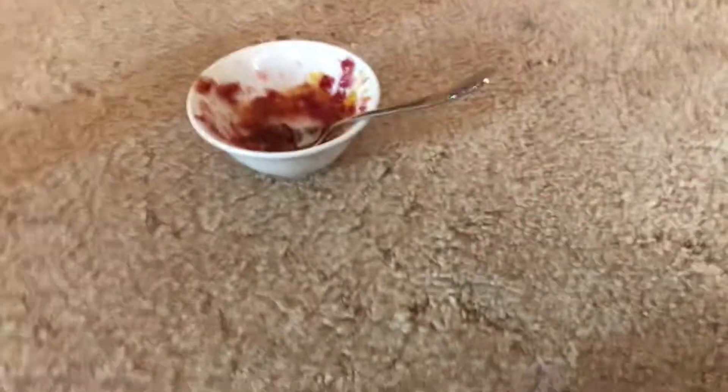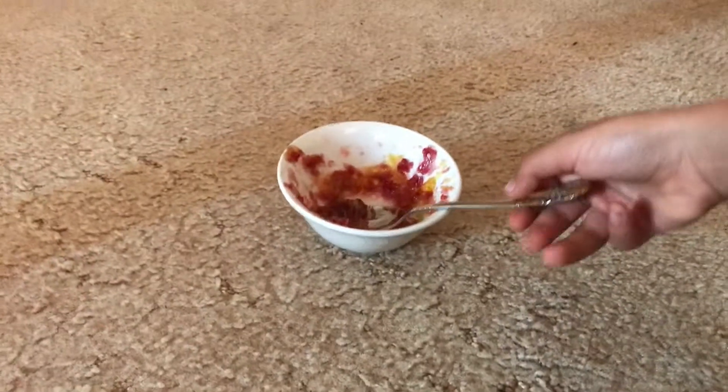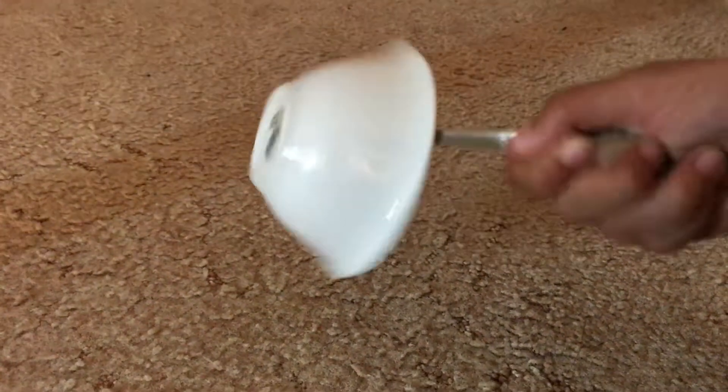Okay guys, so I've made this mixture with Sour Patch Kids, put it in the freezer, and then this happened. If I just grab this spoon, it literally is completely frozen.